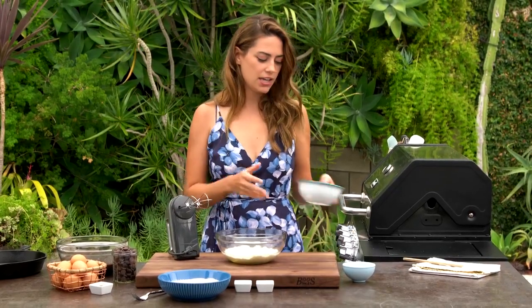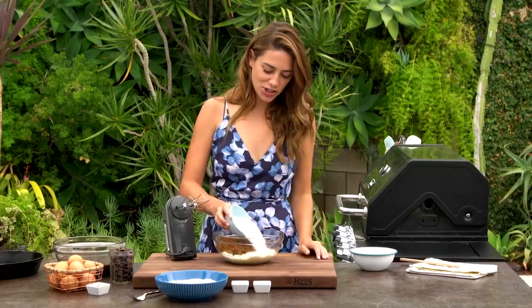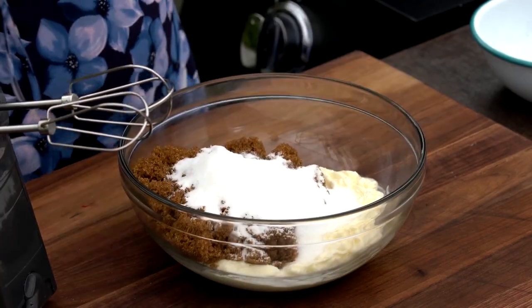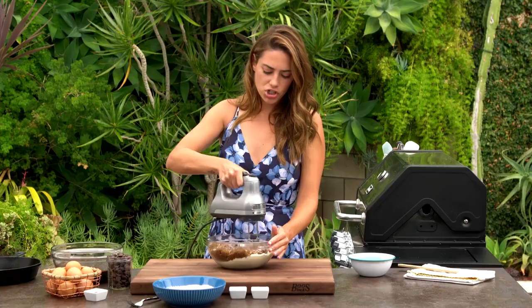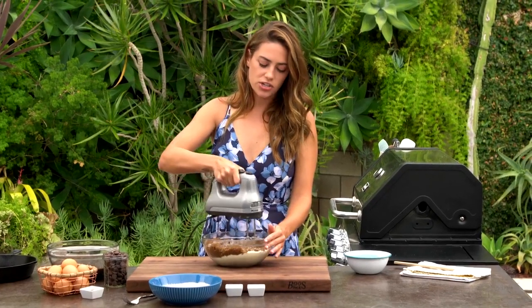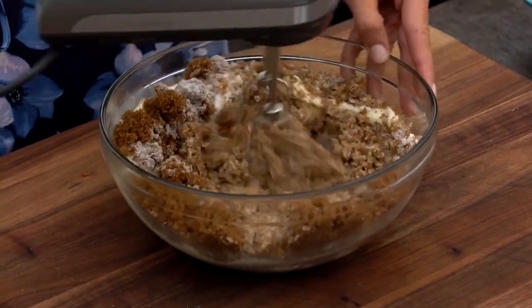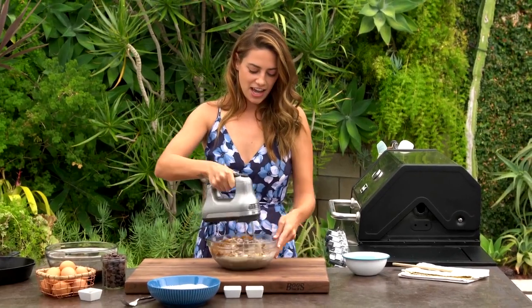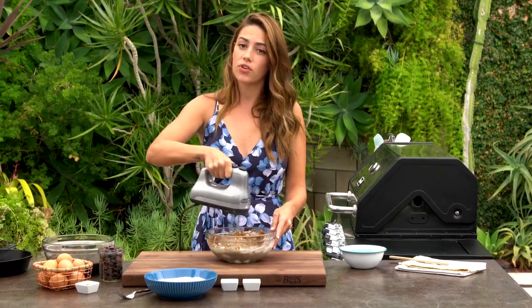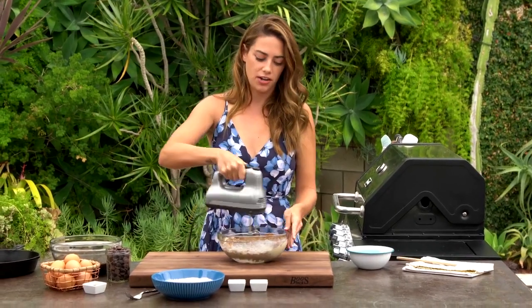I have some room-temperature butter that I've just been mixing up a little bit. Into the bowl I'm adding brown sugar and white sugar to make my chocolate chip cookie dough. Let's mix this up just until the sugars combine into the butter and it creams — it'll be smooth. If you look in your pantry and you don't have any brown sugar, you can mix a cup of white granulated sugar with a tablespoon of molasses and you have brown sugar.